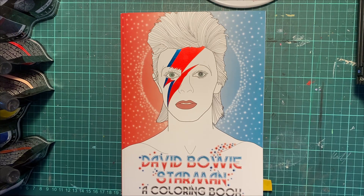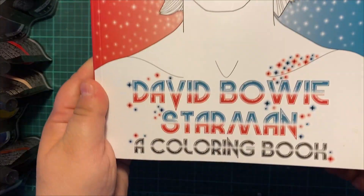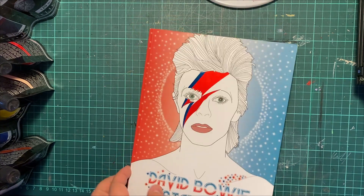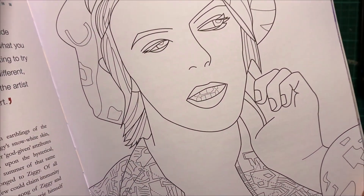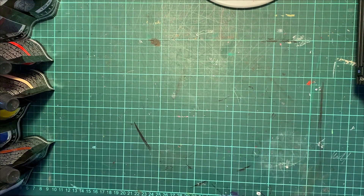Hey everyone, Edgy Butzerker here with a coloring book thing. My friend got me this David Bowie Starman coloring book a long time ago and I figured maybe it's time we try something with it. I got a marker here and when I open this up — I did notice some of the line art's a little dodgy, but that's fine because guess what you can do with it.